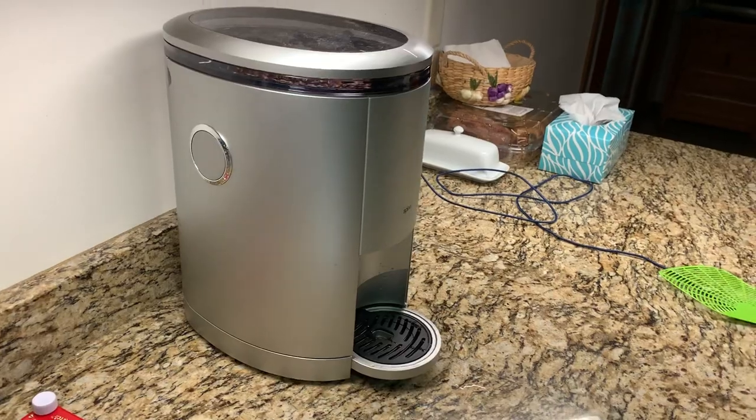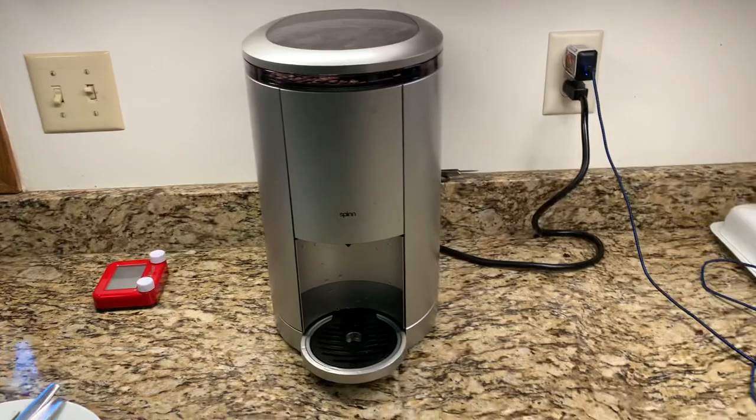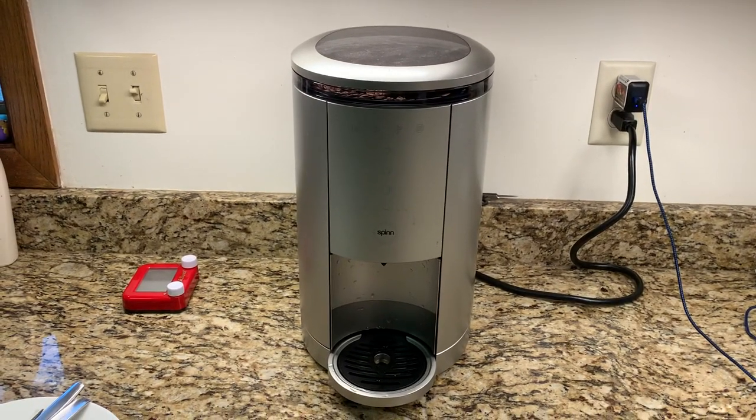So I like it. Is it amazing? I'm not sure. Is it better than some super automatic espresso machine out there? Well, the fact that I got it for $400, I think it probably is.